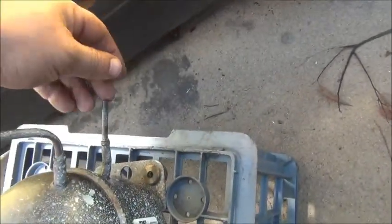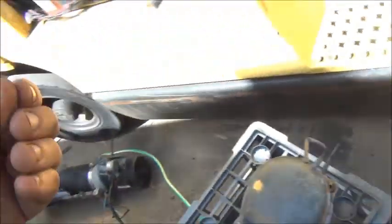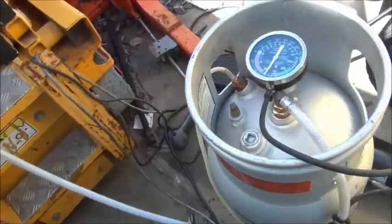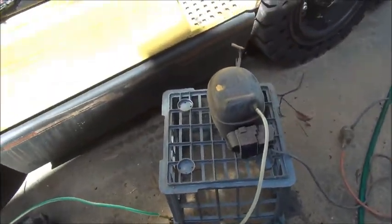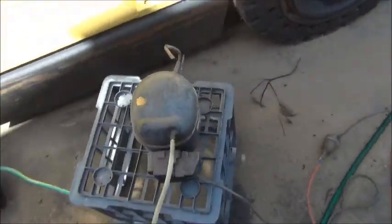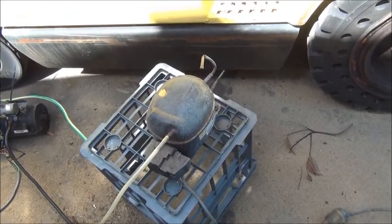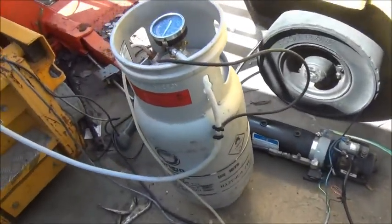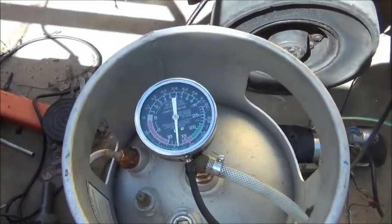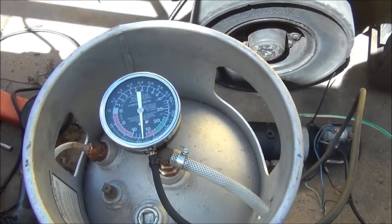I wonder if that means I'll get some watery oily vapour mix out of it. Oh well, if it screws that compressor it's not a problem because it was free anyway — I took it out of a fridge on the side of the road. But definitely having a win here, definitely having a win.